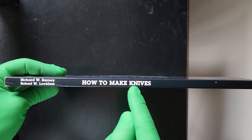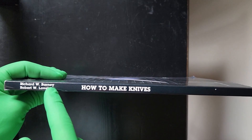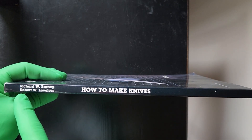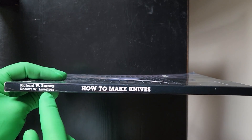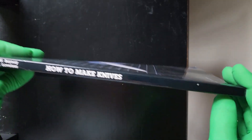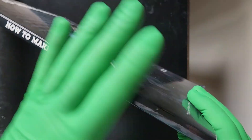So we have 'How to Make Knives' by Richard W. Barney and Robert W. Loveless. Keep that name 'Loveless' in mind — we're going to need it later on as we formulate exactly what this piece entails and how it all comes together.